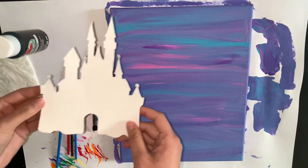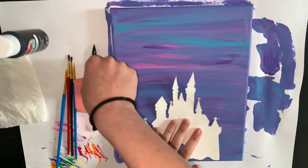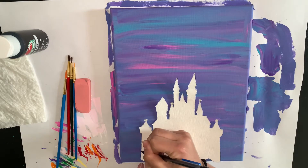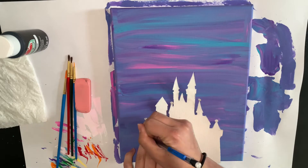Now that it's all completely dry, I did a stencil of the Disney castle. You are more than welcome to draw it out yourself, but I made a stencil and what I'm doing is I am tracing it. If you are going to make one, make sure you have adult supervision when you decide to cut it out.